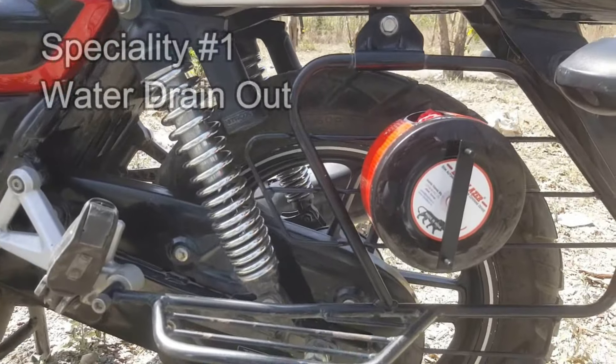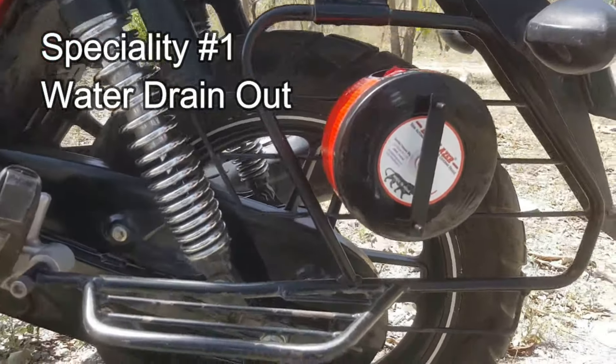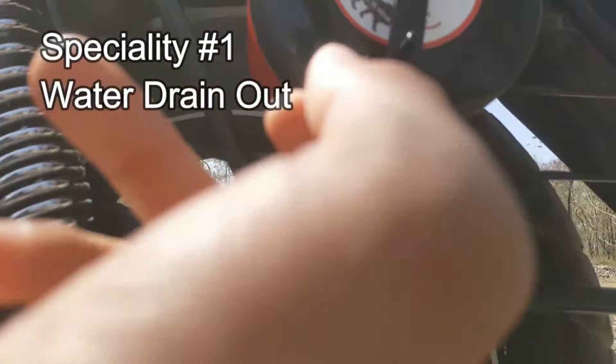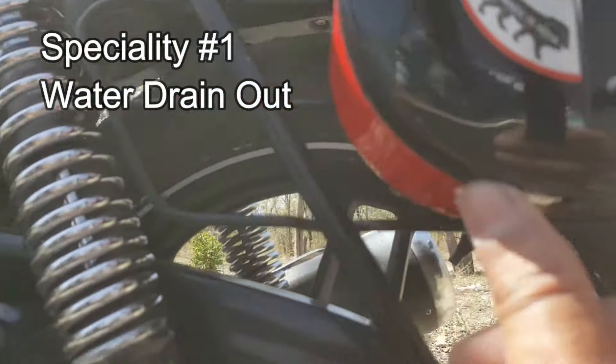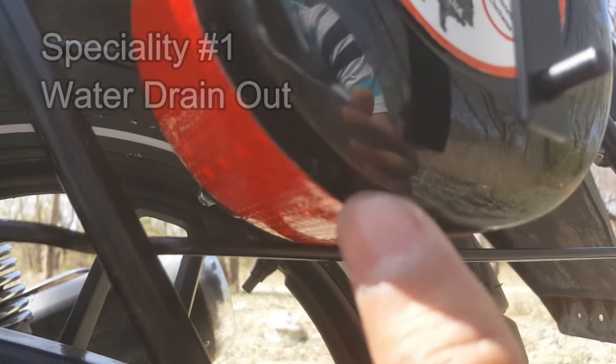If there are some water droplets on the bike cover, there is no need to worry. From the bottom, there is a hole through which any water that comes in with the bike cover will drain out from here.